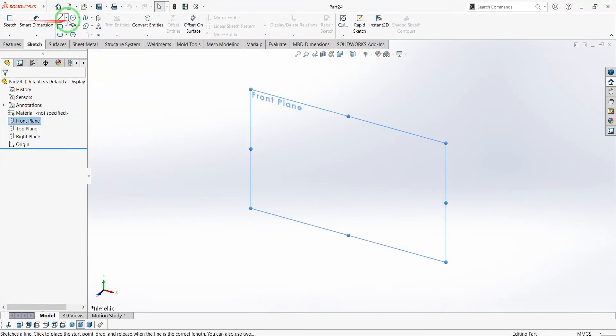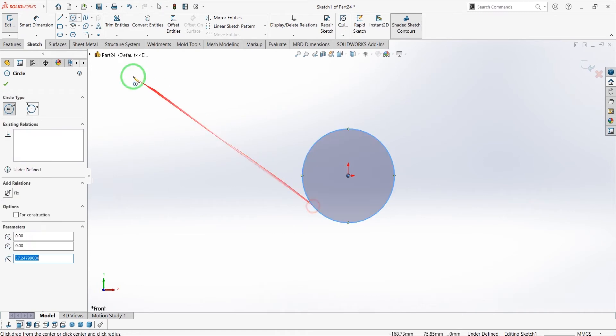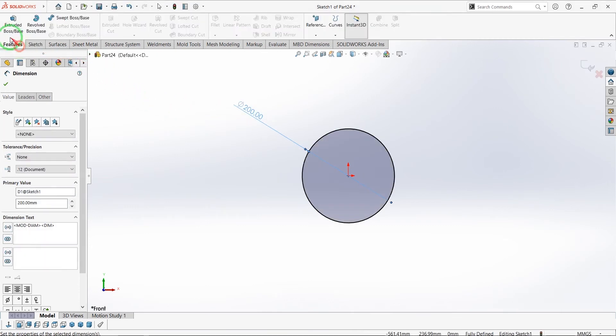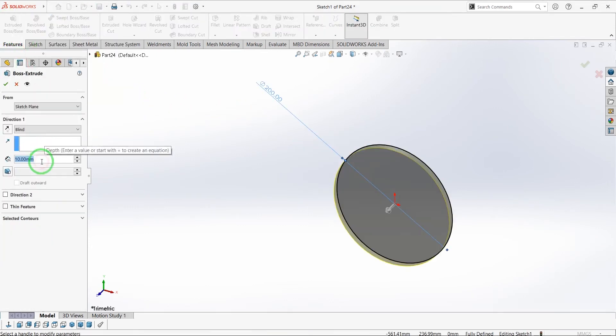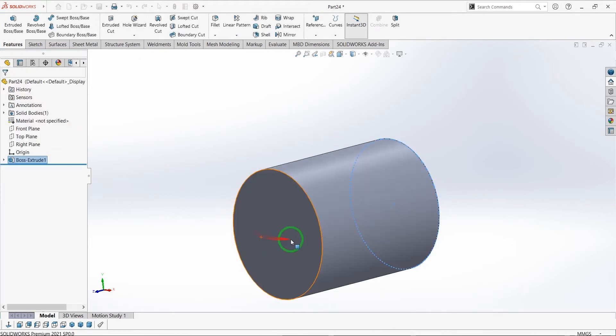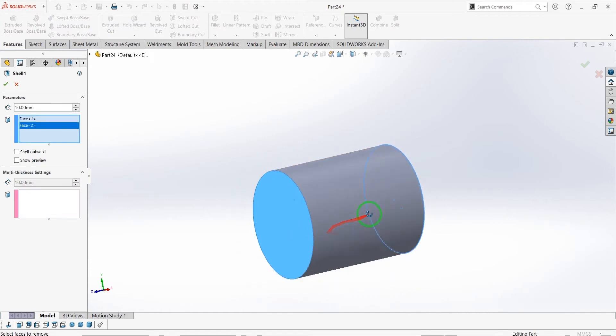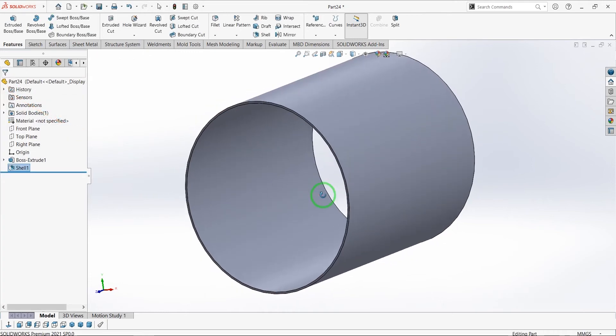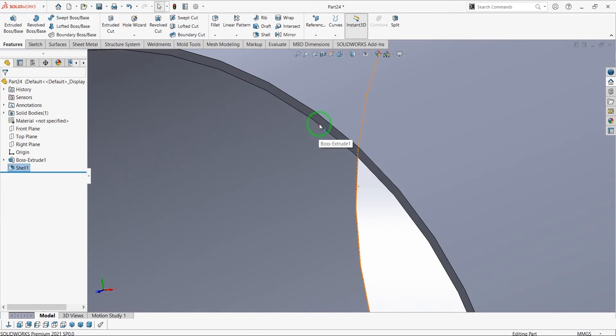Draw a circle and define it with a diameter of 200 millimeters. Now extrude the circle and change the parameters to 2 mm.